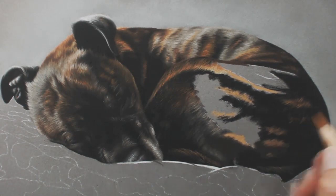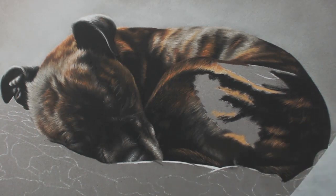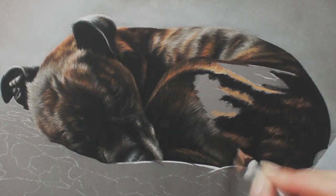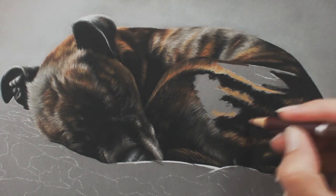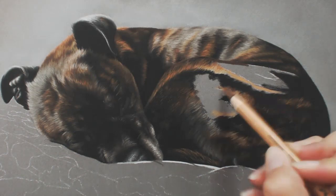Here it looks like I'm using black again, but I'm actually using a dark brown — it's creating what looks like a lighter black on top of the very black base layer. Then some dark reds, because when you've got dark to light there's always a transition color in between — a mid-tone, which for this would be a dark red or a dark brown — and then you put your highlights right in the middle to create that ripple effect of the fur.